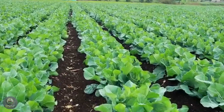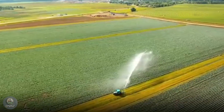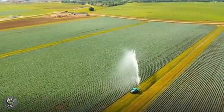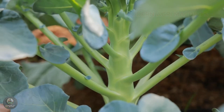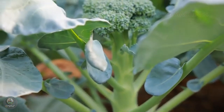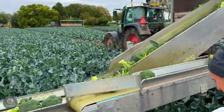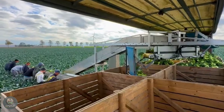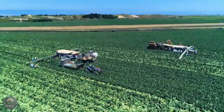Proper watering is crucial throughout the growing season. Cauliflowers need consistent moisture, especially during the curd formation stage. However, be careful not to overwater, as excessive moisture can lead to root rot. Cauliflowers are also susceptible to pests like caterpillars, aphids, and fungal diseases. To protect your crop, you can use natural predators or, if necessary, apply pesticides in a safe and controlled manner.